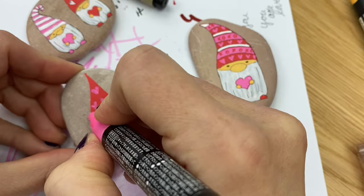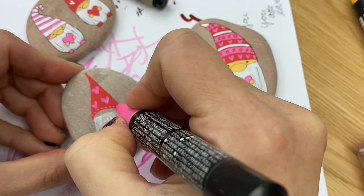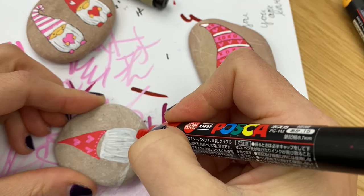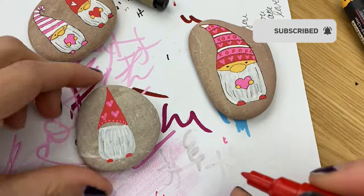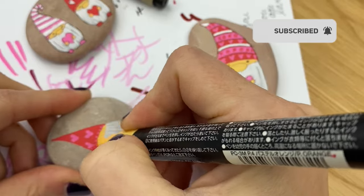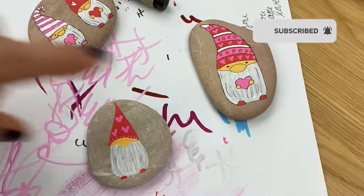There's so many different things you can do with these. That's why I'm sharing the other gnomes in the background so you can see some other fun ideas. Go back in and add a couple little shoes sticking out the bottom of your beard as well. We're going to fill in our face space and then give it a nice big round nose that hangs over the beard a little bit.